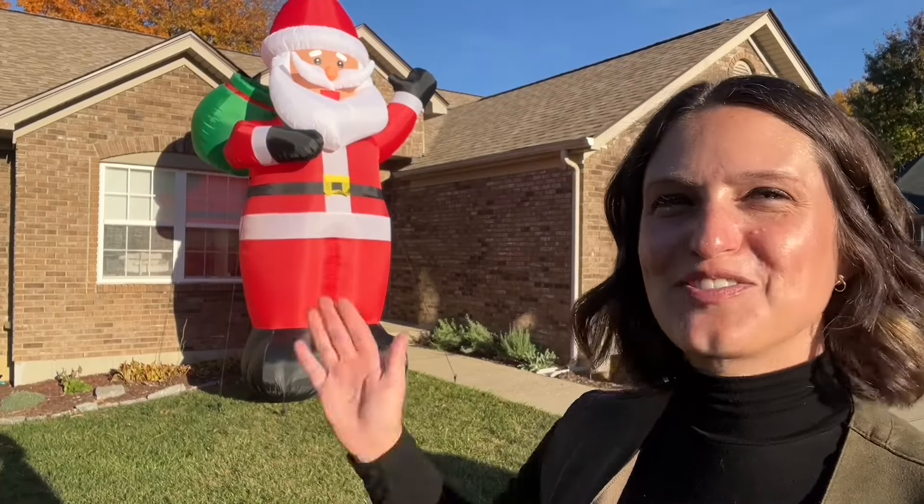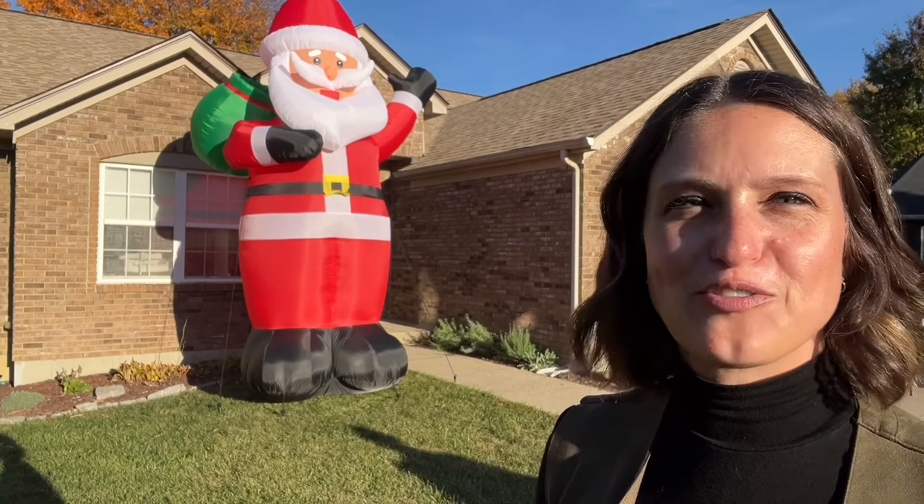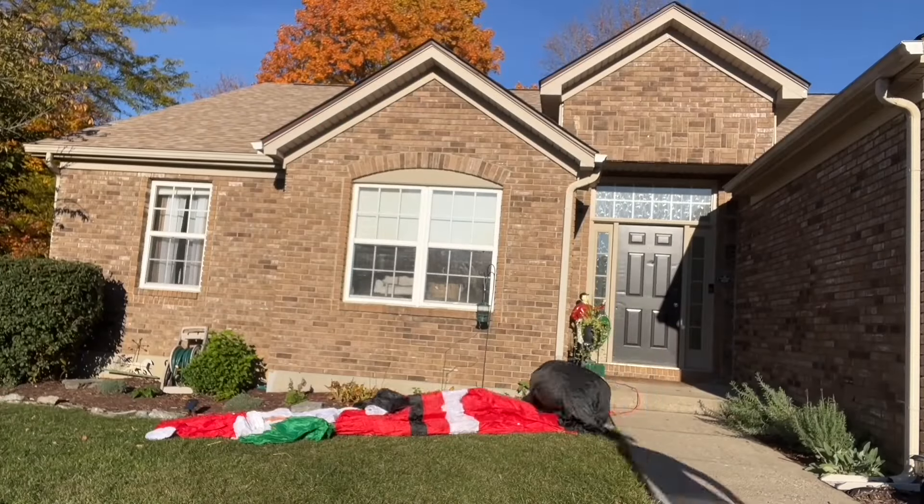Hey everyone, today we're checking out my new giant inflatable santa. It inflates right up once you plug it in. You can anchor it into the ground a variety of ways, so let's check it out.